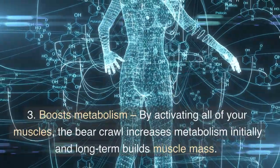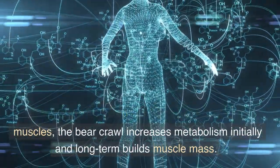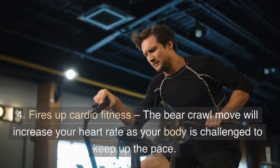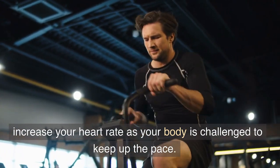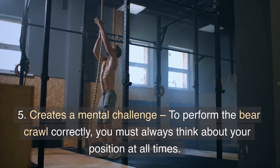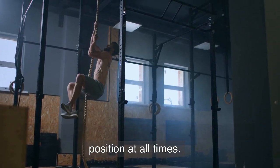Third, it boosts metabolism. By activating all of your muscles, the bear crawl increases metabolism initially and long-term builds muscle mass. Fourth, it fires up cardio fitness. The bear crawl move will increase your heart rate as your body is challenged to keep up the pace. Fifth, it creates a mental challenge. To perform the bear crawl correctly, you must always think about your position at all times.